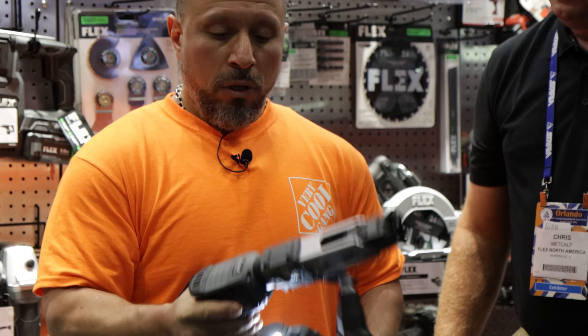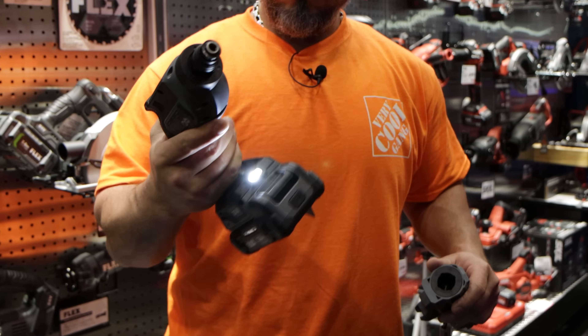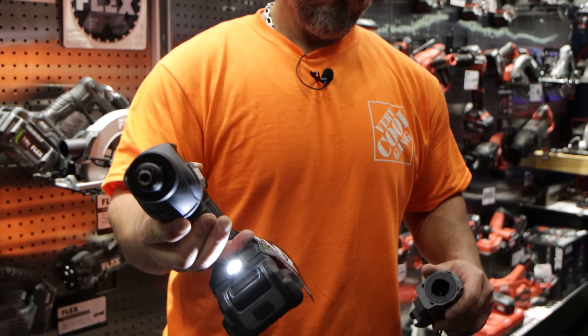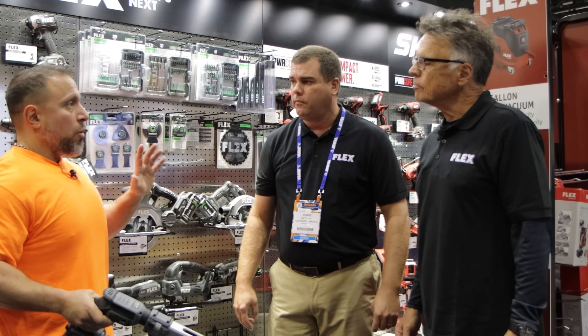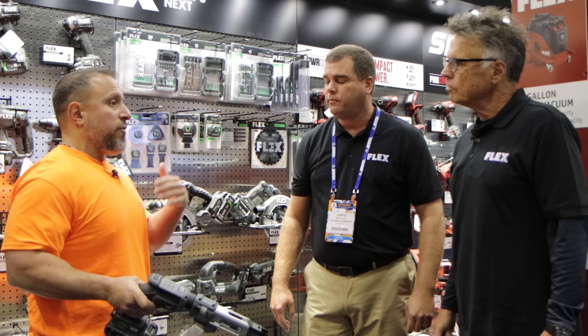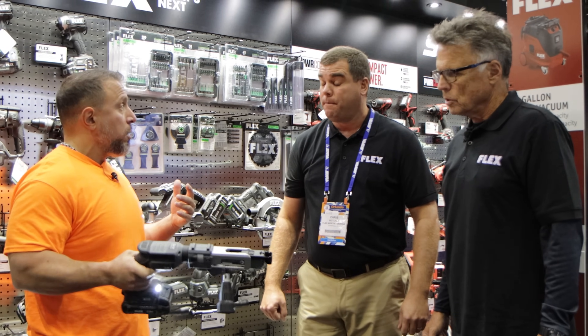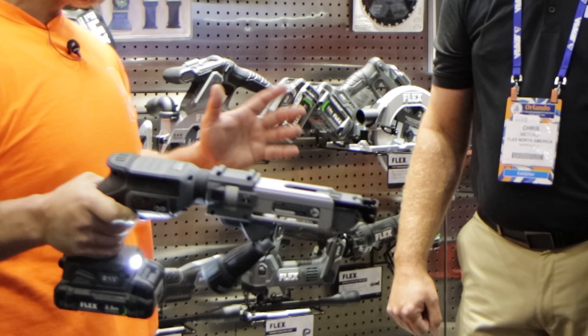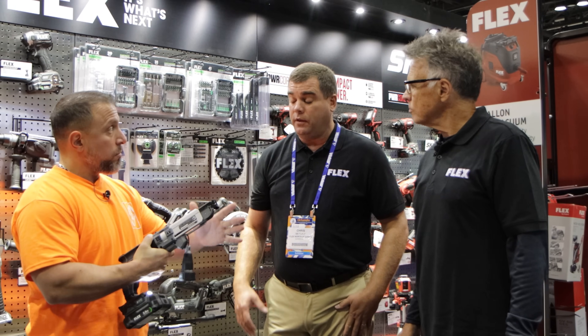Compared to my other cordless screw guns, this unit is much more compact and feels good in your hand. I'm used to all-corded style where you trigger-lock it and go boom boom boom boom — are there any auto modes where it won't run until it feels pressure on the nose?